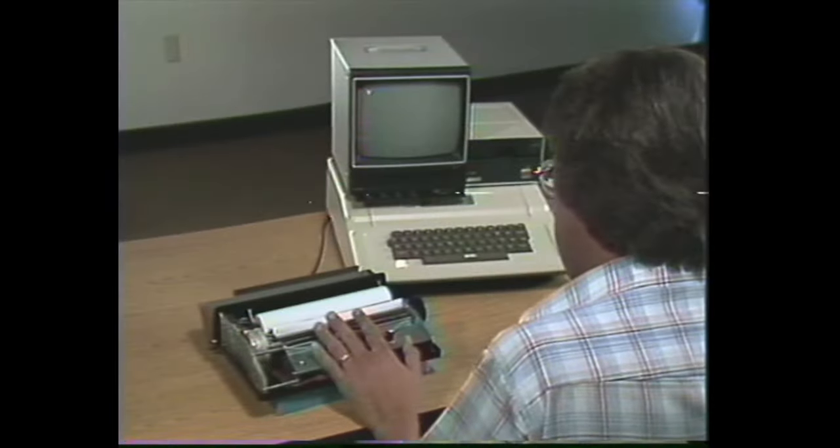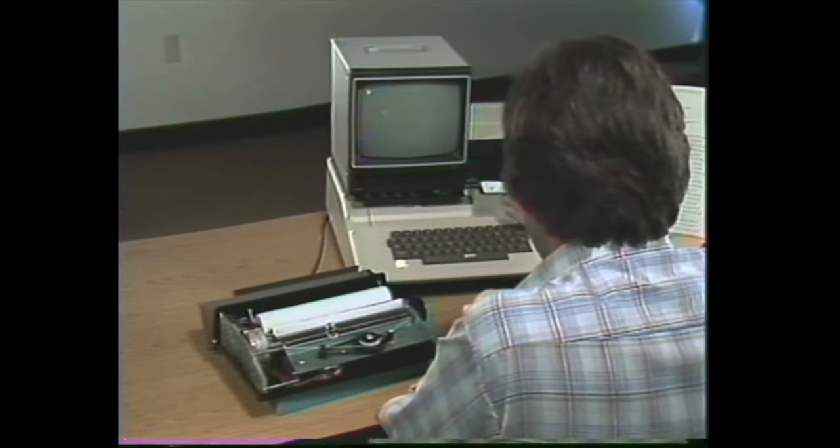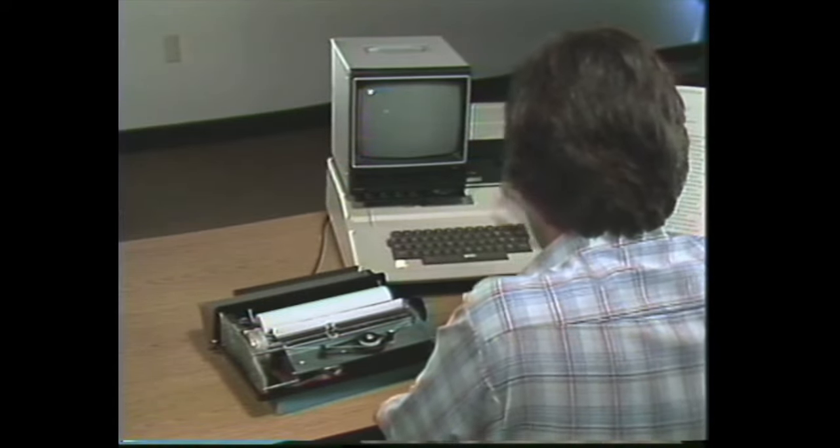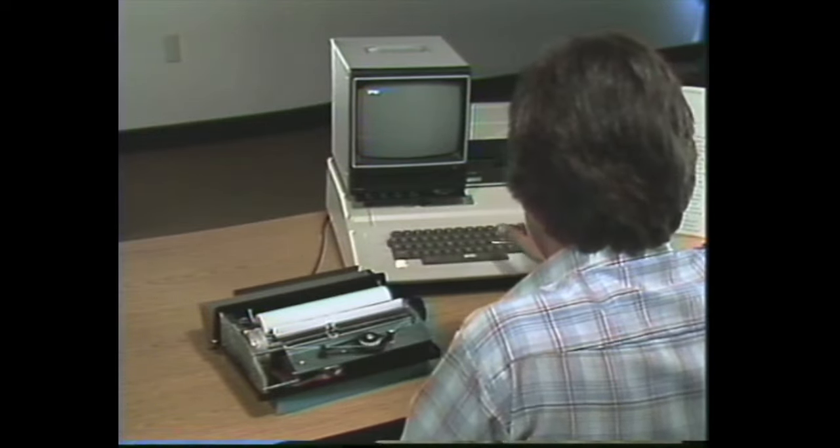Now we're ready to align the printhead, and for that we need to boot up the Apple II products diagnostic disc. I'm going to boot the disc by using a warm boot, PR number six.